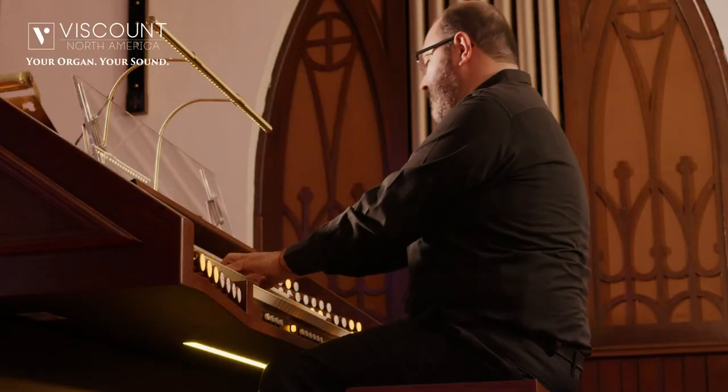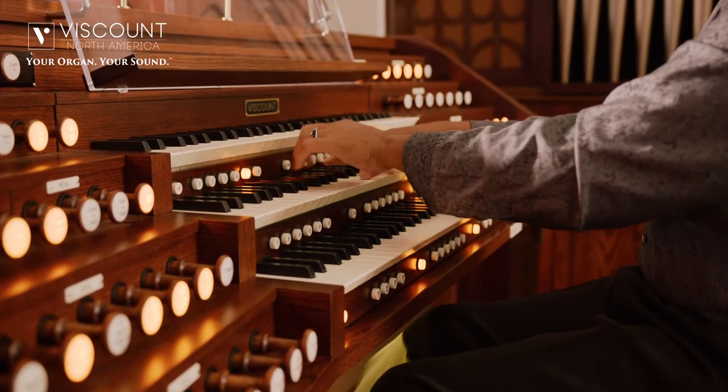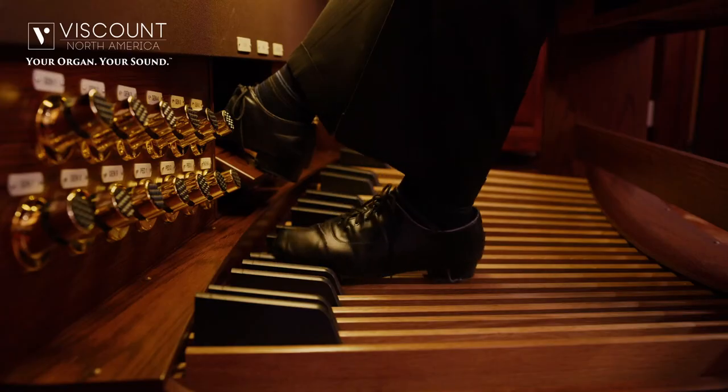My name is Damian Jones. I serve here as the Minister of Music at St. Anne's Episcopal Church here in Middletown, Delaware. I've been playing the organ now for a little bit over 35 years. Technology has changed, and one of the things in the world of digital and electronic organs is always the challenge to see how well it can simulate a pipe organ.